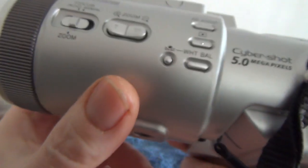If you're into collecting old digital cameras, I'm sure this would make an ideal addition to your collection.